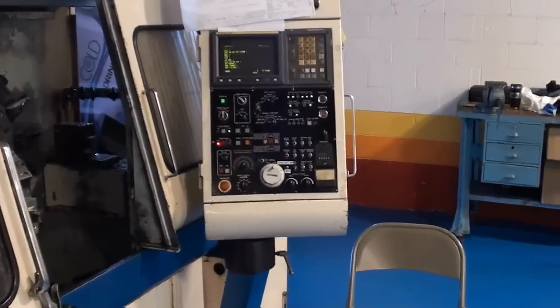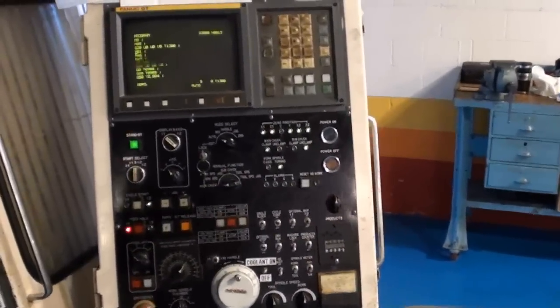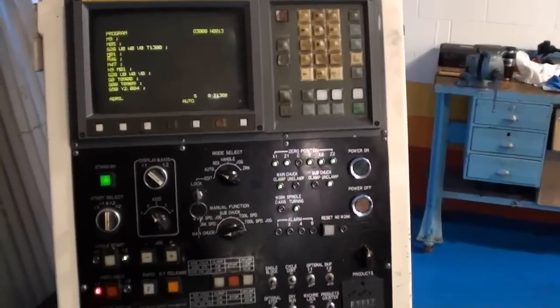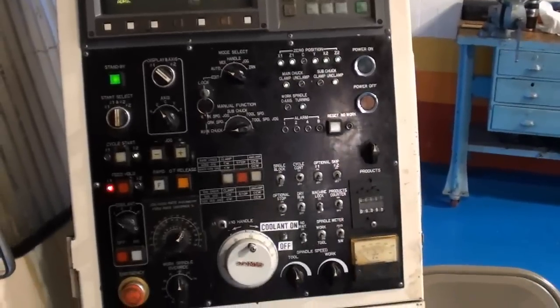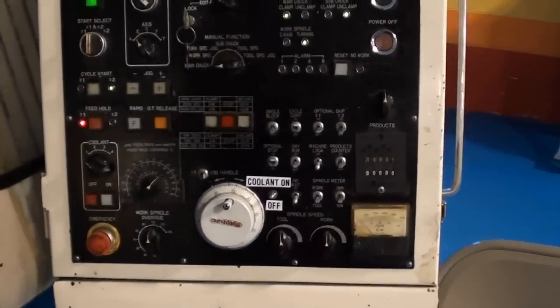The FA-45 Tsugami has a FANUC OT CNC control. The control panel itself is in really just very nice condition for the age of the machine.